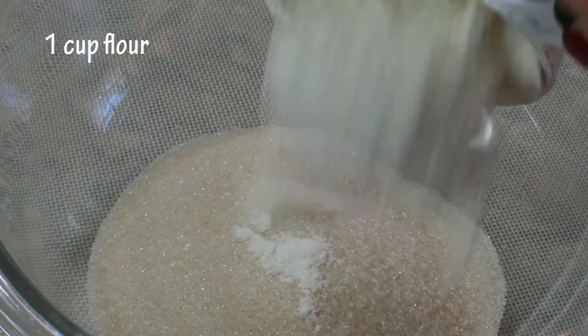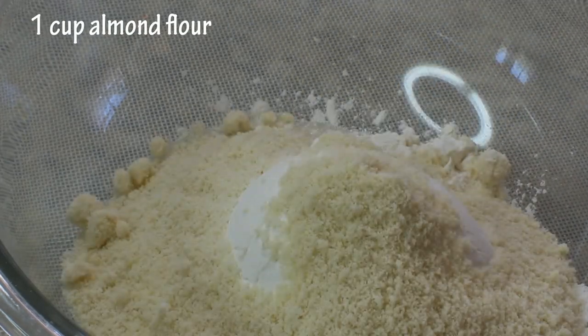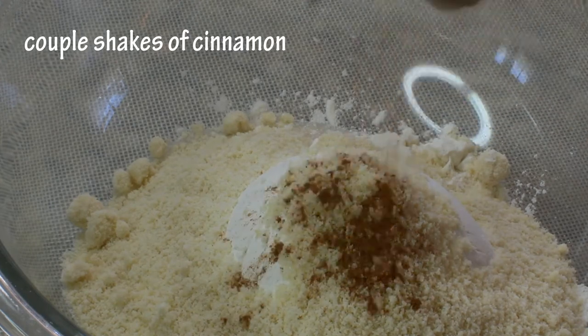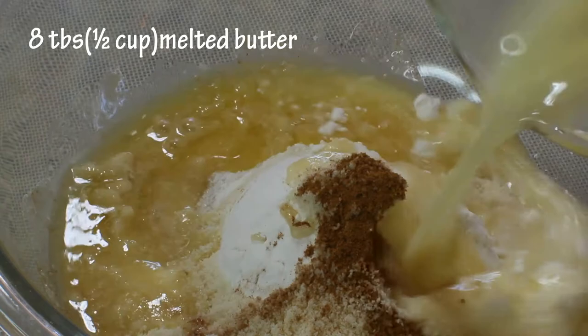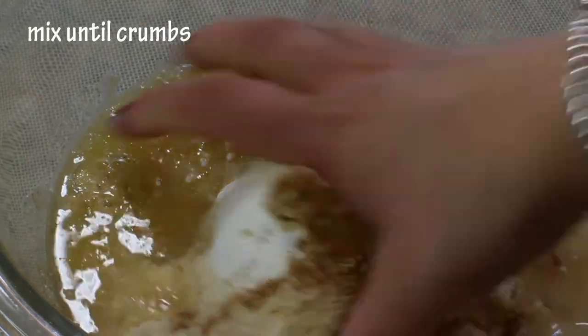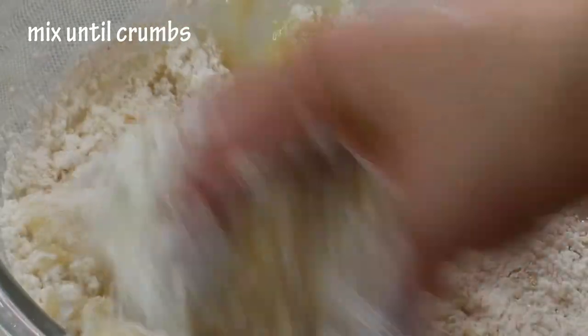To make a crumb topping for your apple pie, we're going to need half a cup of raw sugar, one cup of flour, one cup of almond flour, a couple shakes of cinnamon, and eight tablespoons — which is one stick — of melted butter. We're going to mix it all together until it reaches a crumb consistency.